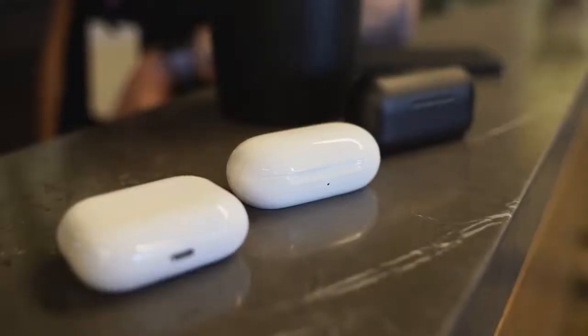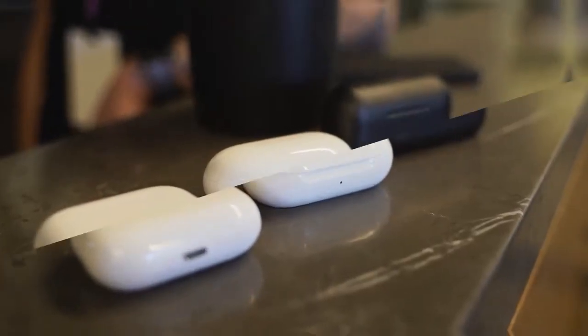When Samsung announced the Galaxy Buds Plus at the unpacked event with the Galaxy S20, I had to do a comparison against the AirPods Pro, but I was gonna throw in the One More True Wireless ANC because I just got those as well, and I've been using them for a bit.